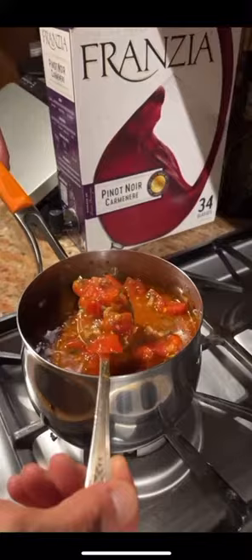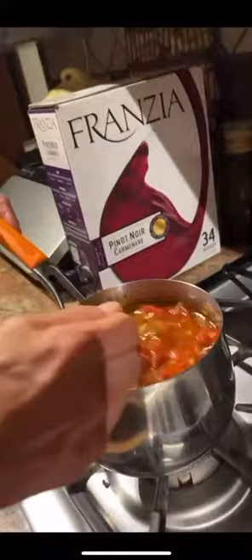Alright, this is one of the sides. It's just stewed tomatoes, shiitake mushrooms, fresh garlic, fresh basil, olive oil, a little bit of sea salt, and black pepper, and that's it.